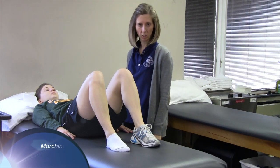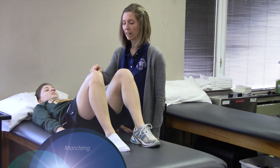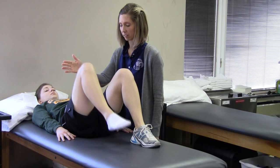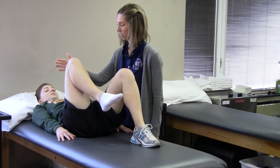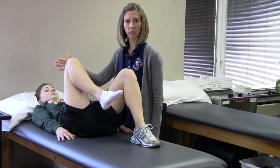The next exercise is marching. Bend the involved leg and raise your knee to touch the therapist's hand at about 90 degrees, as long as there is no pinching pain. Hold it there for the count of three and lower it. Start with 10 repetitions, building to 20.